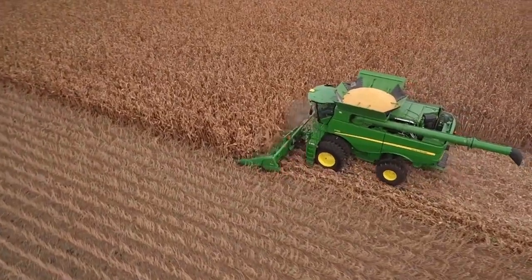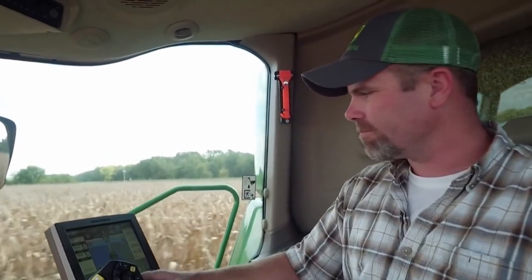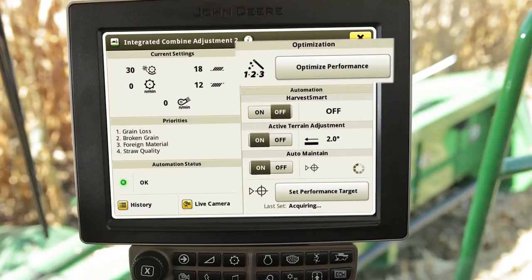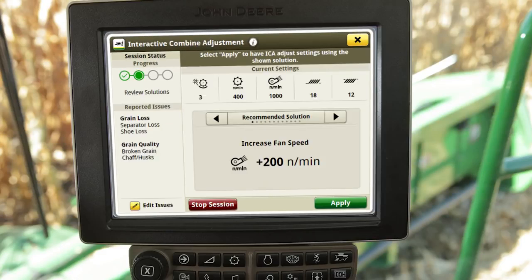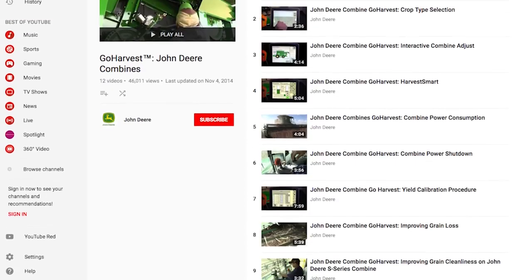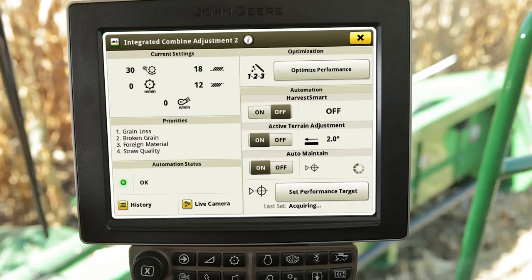Then harvest and assess machine performance. If unsatisfied with harvest results and improvement is desired, utilize the Optimize Performance feature. This feature interacts with the operator to provide recommended machine setting changes to improve performance gaps according to their harvest priorities. For additional information, see the Go Harvest S700 interactive combine adjust video or reference the help material within the ICA 2 application by pressing the I button in the top menu bar.